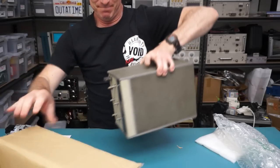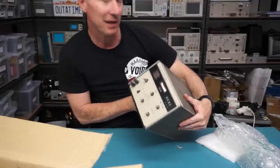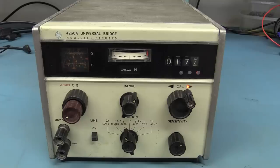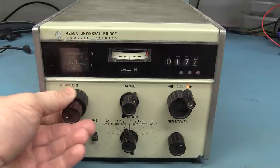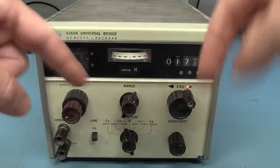Ta-da! We have an HP universal bridge. This was sent in by Sai Ming — he must have had the last name first on the package. Thank you very much, Sai Ming. Check this baby out. Oh, totally old school. I would have said 1970s vintage, but according to the manual — which I'll link in down below on the HP website, an awesome manual by the way, about 200 pages, full schematics, the whole works, theory of operation for these universal LCR bridges. It says 1982.